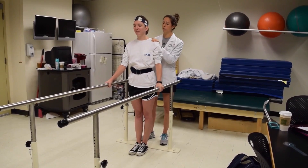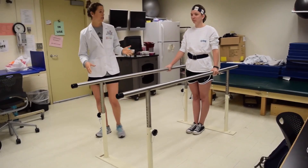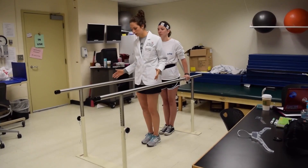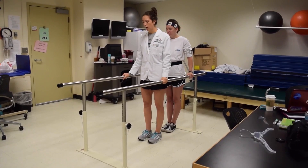Do you feel firmly okay if I let go of the gait belt? The next thing we're going to do is just practice a very simple gait pattern. I'm going to demonstrate this to Courtney before she does it so she can actually watch me. We're not going to practice specific gait patterns at this time, but I want to just get her used to some movement with her arms and legs using the parallel bars.